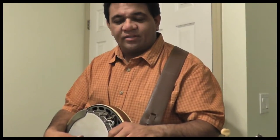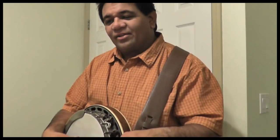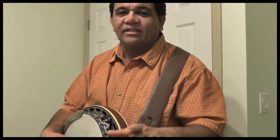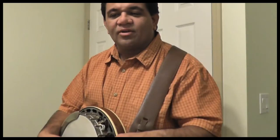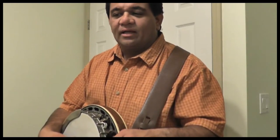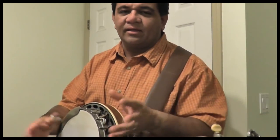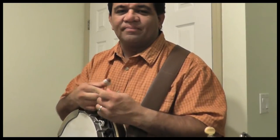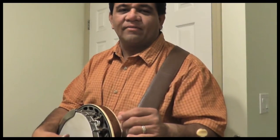Hey Chris, this is John. I just want to let you know I got your email and I'm kind of tickled that you reached out to me to ask about that Pike County Breakdown lick. You're a great player yourself — I've seen your videos of you playing as well as your band, real good stuff. So I'm gonna go over that lick with you. I figured it'd be easier to do it on video so you could see what I'm doing rather than try to type out a lengthy description.